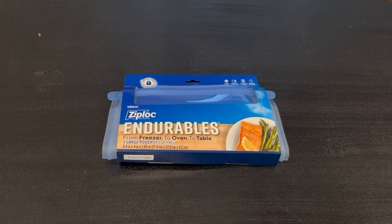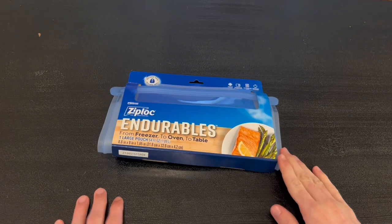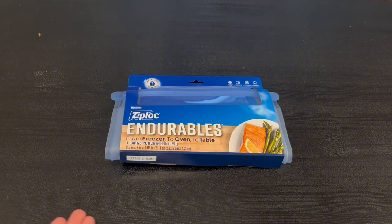Hey guys, Quick Reviews back at another review, and today we're going to be going over the Ziploc Endurables. In this video, I'm going to go around the packaging and then open it up and show you guys some functions and features that it does have.